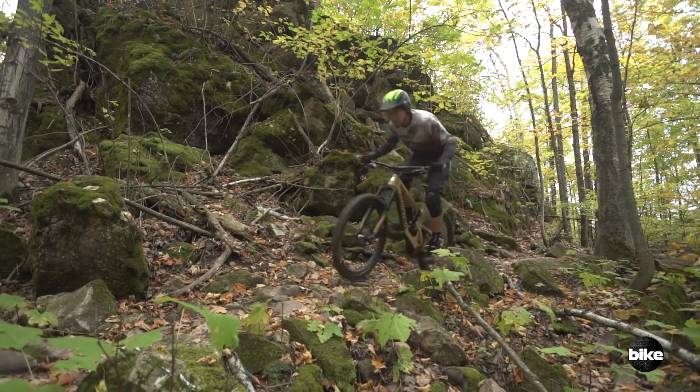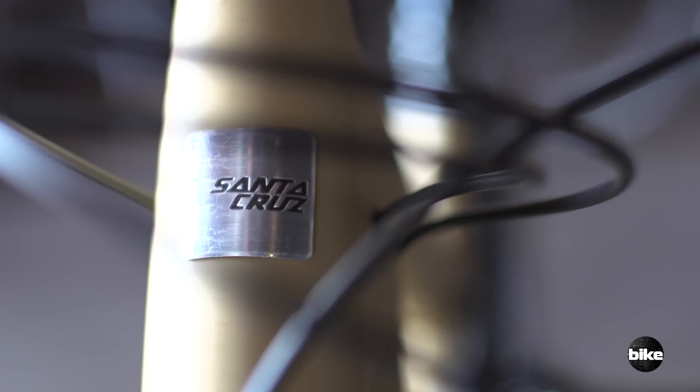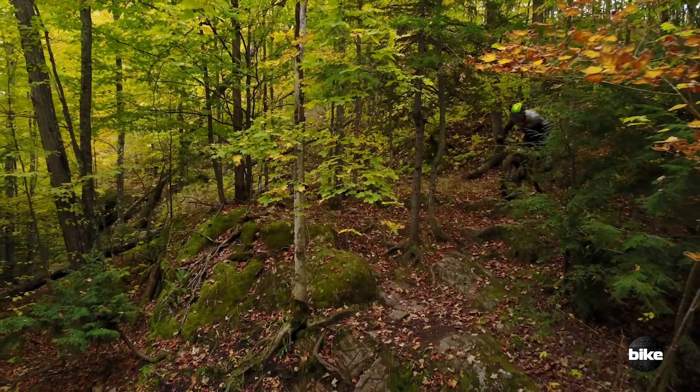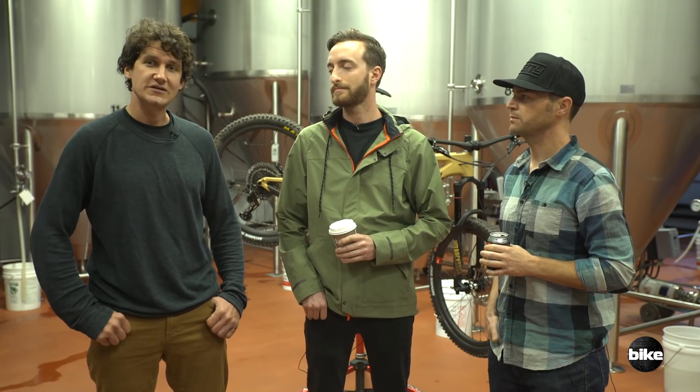They recently added an aluminum version with this linkage and frame design, and you can get into this bike for well under four grand. The carbon one starts at $4,500. For something this cutting edge, you can't go wrong. We're on the CC — the high-end carbon frame — and you can probably get a comparable spec through the Santa Cruz website with the lower-end C frame. This has been probably the most significant evolution in the Nomad since its origin, and we were all pretty stoked on it. If you want to check out any other Bible of Bike Test videos, make sure to subscribe to us on YouTube.